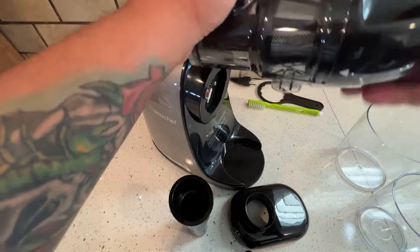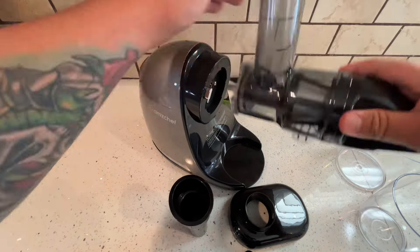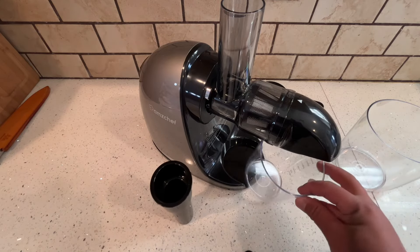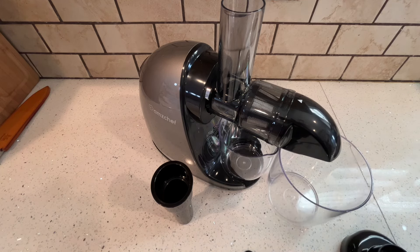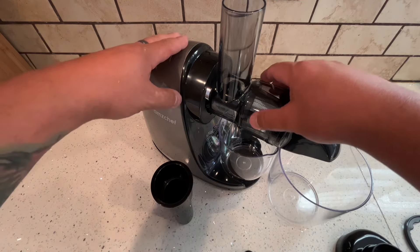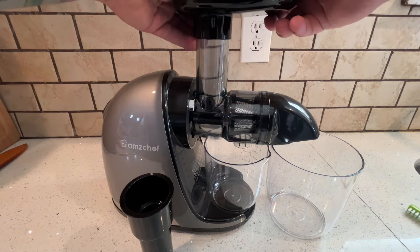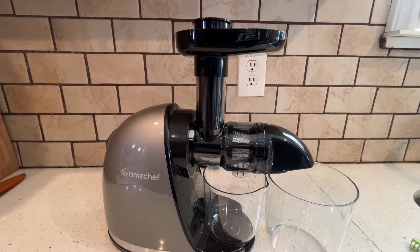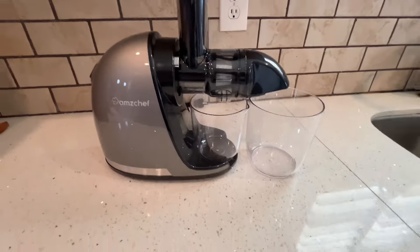Go ahead and lock it in place and you're pretty much done. You can do it on or off — I took it off just to ensure I had it on correctly, but as you can see it comes on and off pretty easily. Go ahead and attach your cups. You just put the cup right in the middle and it catches all the juice. This top piece is where you can load your fruits as you're juicing them.